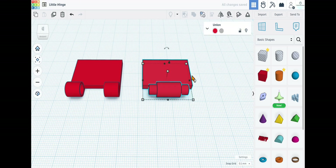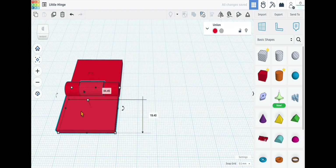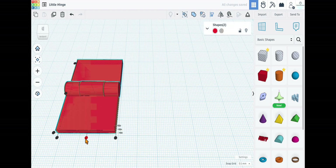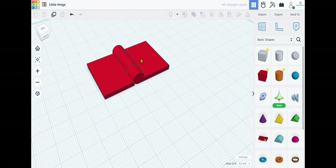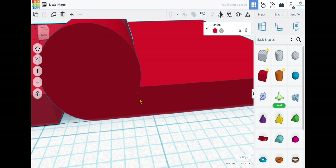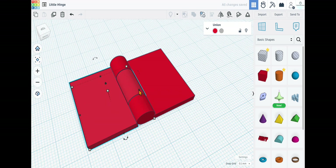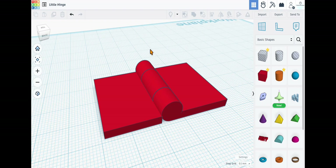Take this and spin it 180 degrees, then select both pieces and align them in the center. Go down and select the piece, tabbing over until the alignment is perfect — there we go, it's perfect.